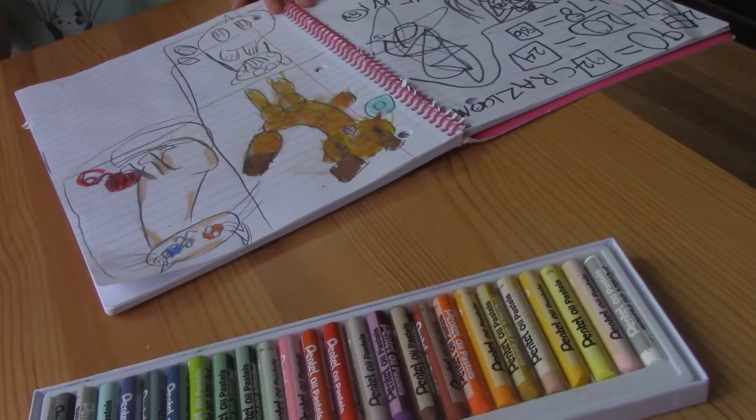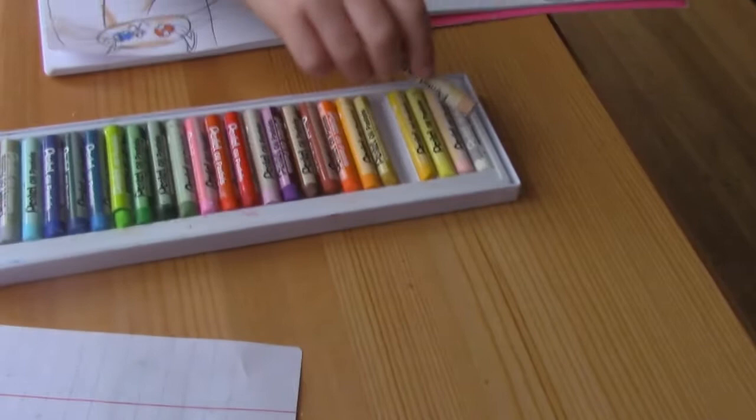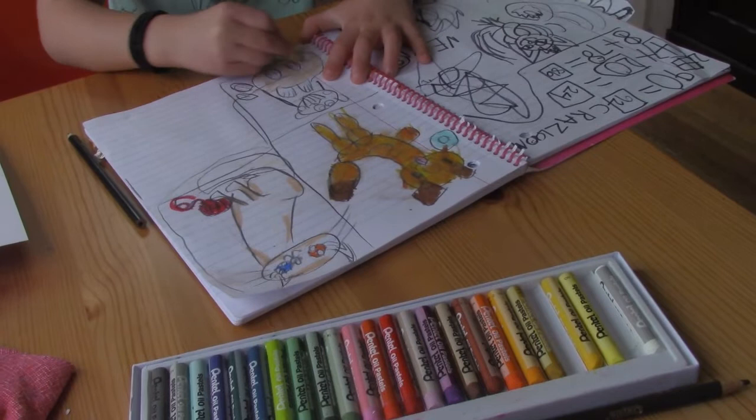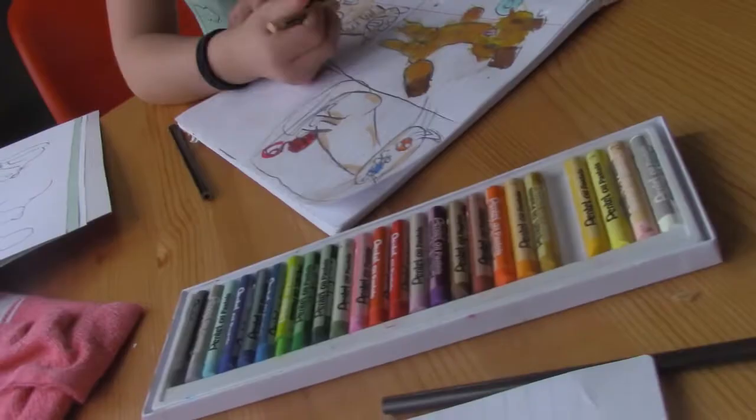Now we shall color! What color is this guy going to be? So this guy is going to be like this color — a beige color, beige-ish orange. It's like beige-orange 7. Beige-orange 7. Yes, beige-orange 7. So he is going to have his whole body this color, technically.